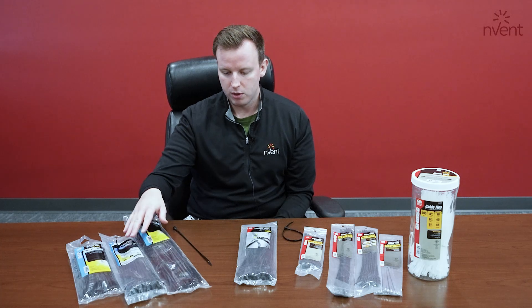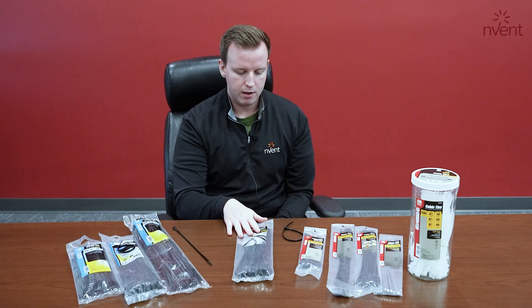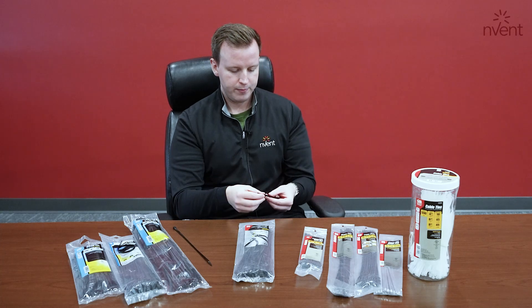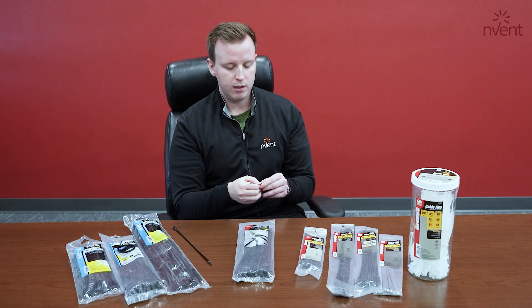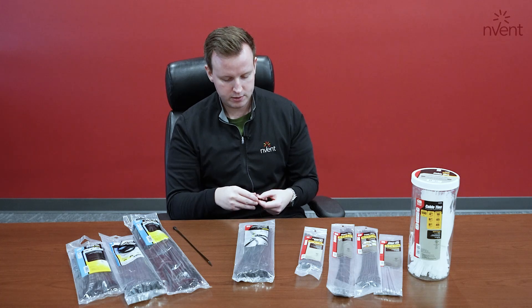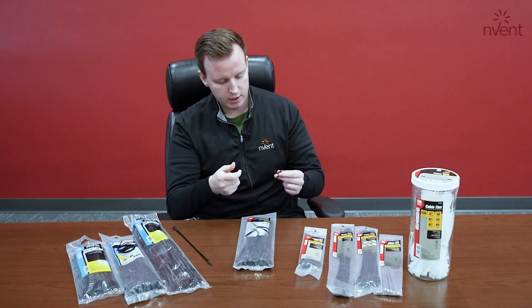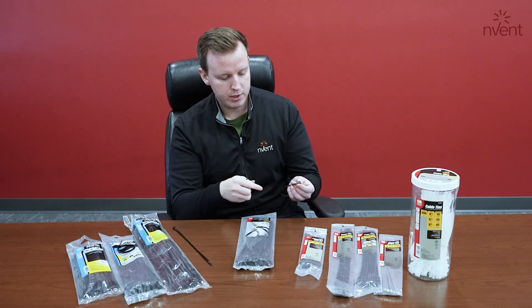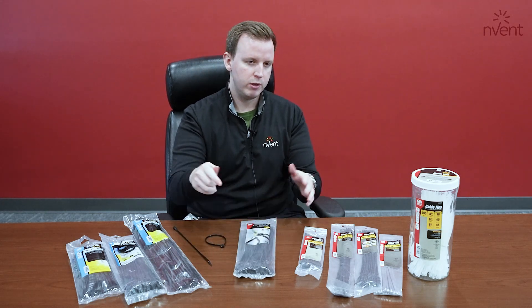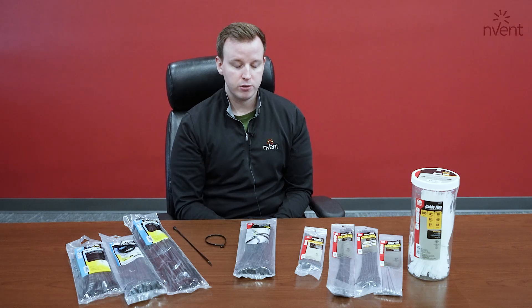We have these in bulk packs as well as smaller packs. And then to top it off, we have our self-cutting tie. Similar products in the market, except they have perforated edges — ours has a stainless steel blade. You simply just twist and you have a clean cut right on the edge of your cable tie. Won't scratch yourself if you're reaching into electrical boxes. And it's one of our best sellers within the company.